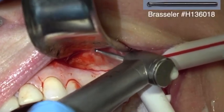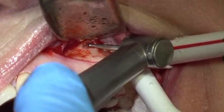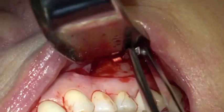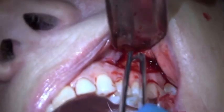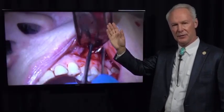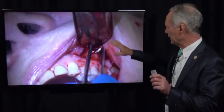This is a high speed number four round burr with a long shank. Now to be sure I'm in the right location, I'm taking a little piece of gutta percha — this is a hot tip — and I'm going to place it in that beginning ostectomy and take a radiograph. You can see there's the root and there's the gutta percha cone, so I know the root is right there. Sometimes the roots are not directly apical to the crown of the tooth, and you want to be sure you're performing your osteotomy in the right location.